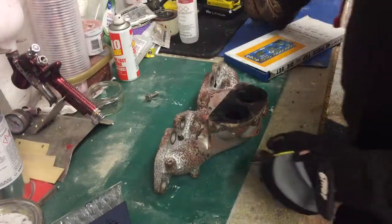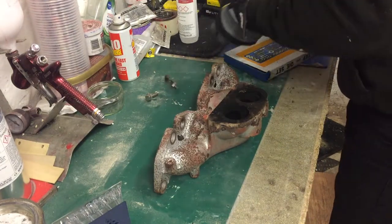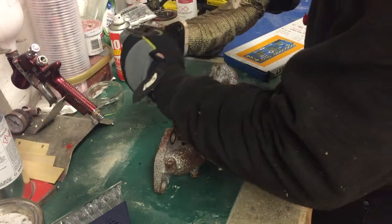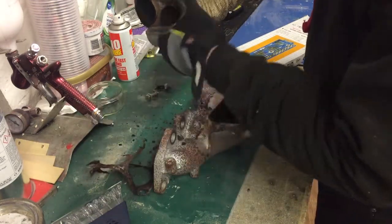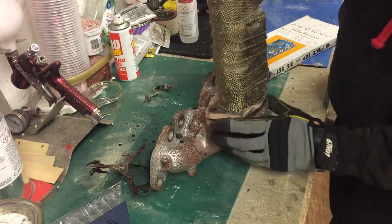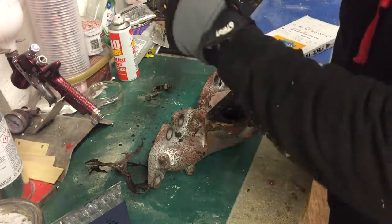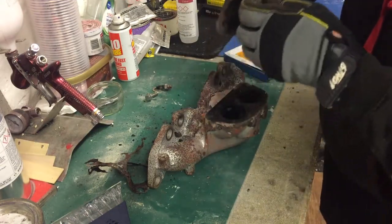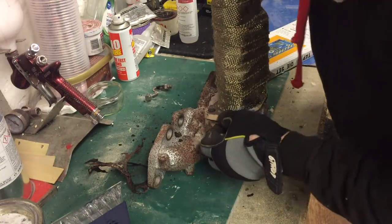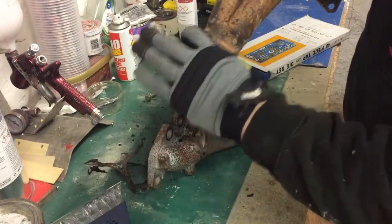I'm back in the workshop with the downpipe off. The studs have actually just backed out. I'll need to get a new gasket because the old one is completely knackered — it's obviously been blowing through there and burnt it all away. I'll clean up all the actual faces so it sits nice and flat, because it's not flat at the moment. One stud looks like it's snapped off — I'll see if I can get that one out. I think I'll also wrap the entire thing. My plan is to cut this end off and put a sleeve over the top.